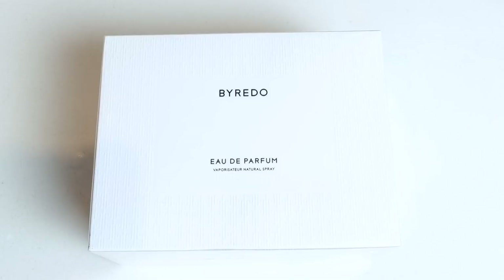Hey guys, I'm SartorialPhil. Welcome back to my channel. I wanted to do a quick unboxing today.